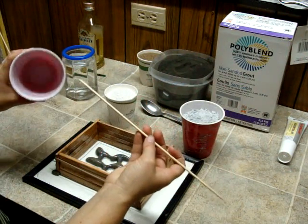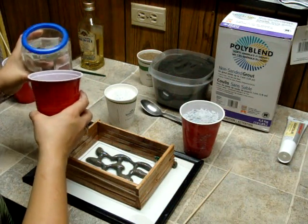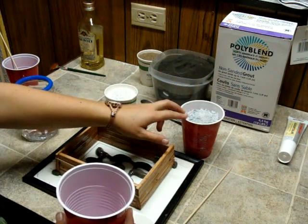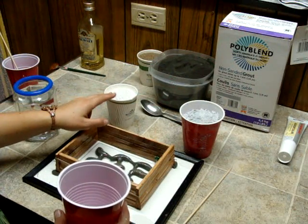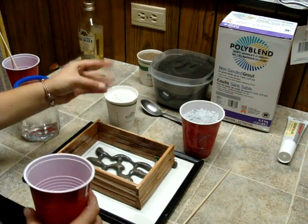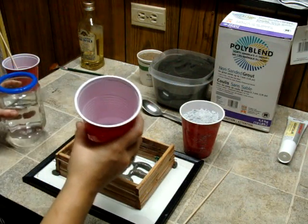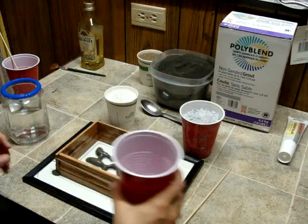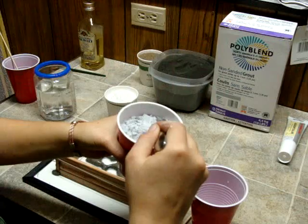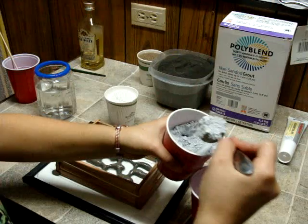I like to use bamboo skewers and a cup — nice, disposable, minimal cleanup. I don't really measure, so I'm just going to give you the ratios. For non-sanded grout, you're going to use about one to two of grout to one of Perlite. This Perlite has been crushed with a rolling pin inside of a plastic bag — the bigger stuff's not quite absorbent enough. You add the water first because it keeps the stuff from sticking to the bottom. You can always add more water, more grout, more Perlite. The grout is quite dusty, so if you have allergies to dust, I advise a dust mask or just something to stop the really fine powder.